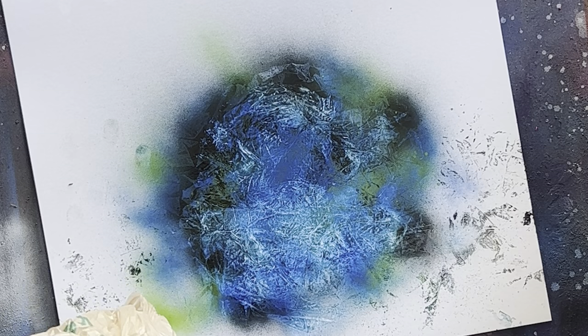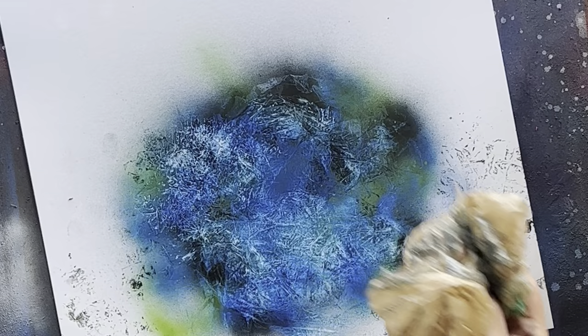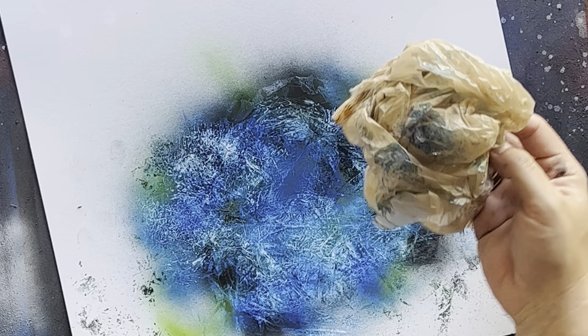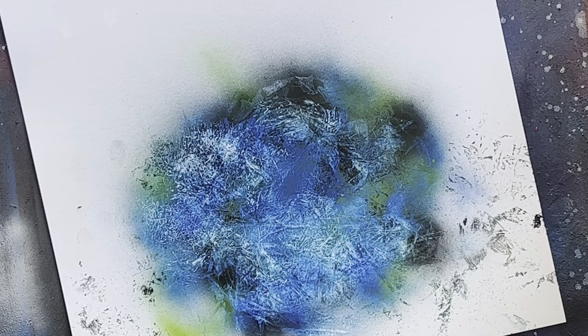Also cool — grocery bags, same deal. Come at it, lighten it up, boom, instant textures. Keep working at it, keep pulling it off, always switch to a clean spot. Everybody goes to the grocery store and ends up with tons of these things. Now you can use them on your spray paint paintings before they end up in the trash — or better yet, obviously recycle them, but at least get a use out of them first.